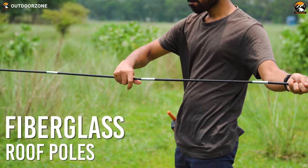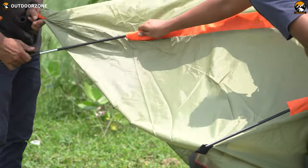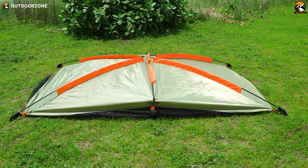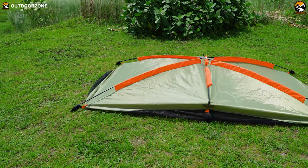The roof poles are made out of fiberglass. From the provided instruction manual, we found that the roof poles go through the attachment system on the roof of the screen shelter. The two longer poles cross each other, and the short roof pole goes in the middle — and this is how it looks.